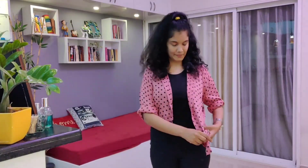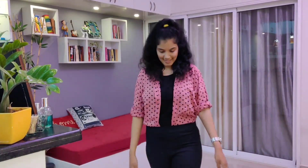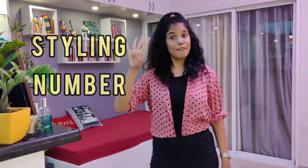Styling number three: both sides tucked in and sleeves folded up again. See, it looks so cool — again very easy to carry.